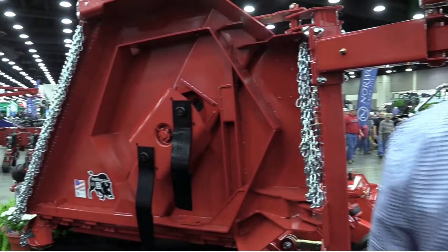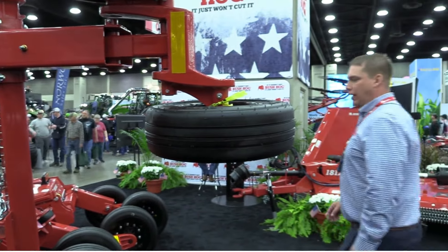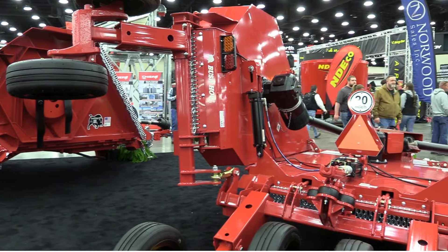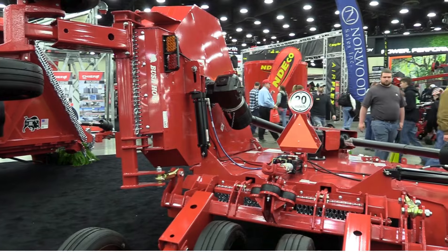On the backside of this cutter, another huge enhancement is the suspension. On this cutter, in these individual banks right here, each one is a suspended rear axle, and each individual tail wheel has its own suspension rubber dampener.